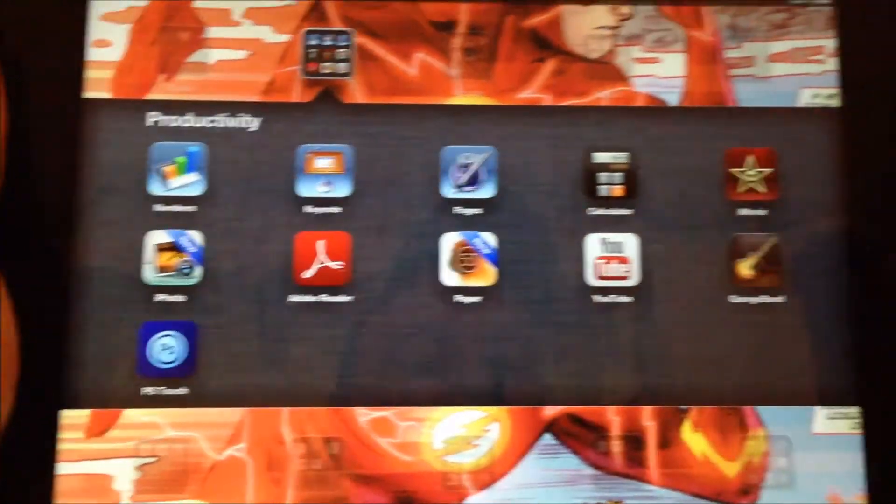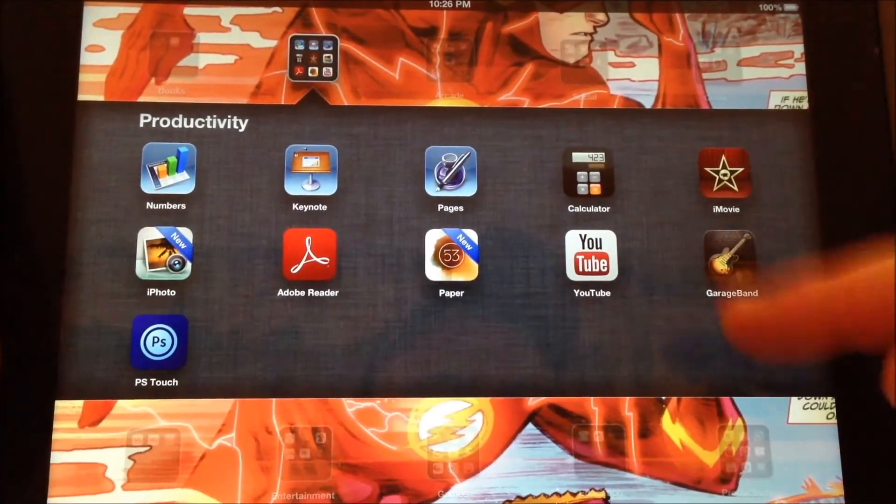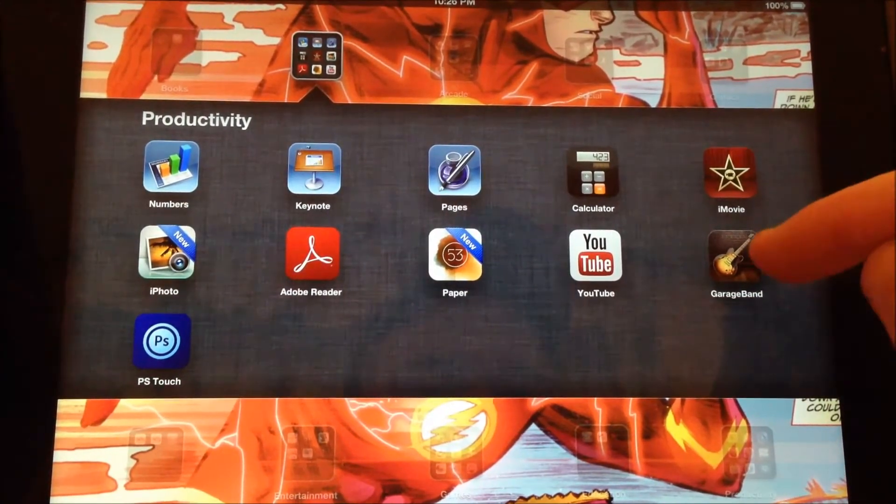Today we're going to start working with GarageBand. GarageBand is pretty easy to find. When you're looking for GarageBand, you're going to find the little guitar symbol. When I click on the guitar symbol, GarageBand is going to open up.